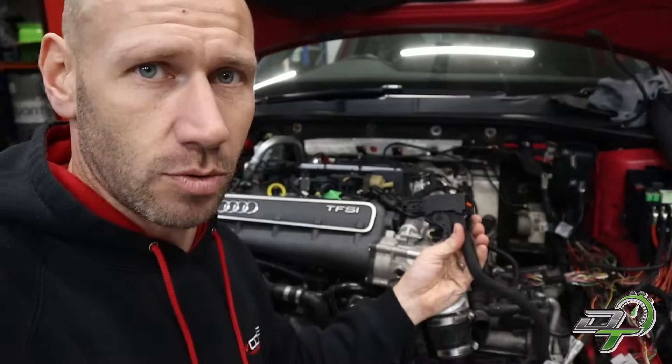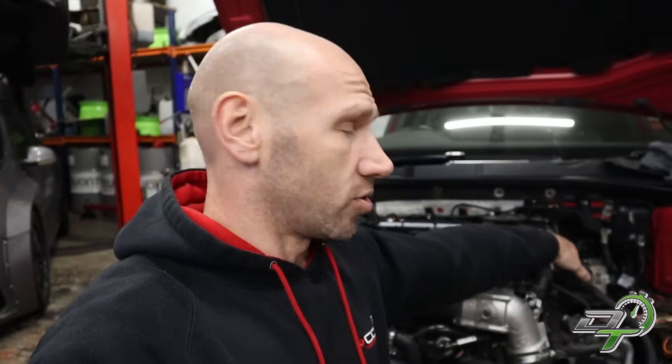There's the T105 connector, which connects the ECU to the engine. On the actual RS3 engine, that's the plug — the T105. You don't have to do anything with that; it goes straight from the engine with the sensors, injectors, and all that kind of stuff straight into the ECU. The bit you need to change when you do this conversion is the other plug — that's the T91. That's the bit that connects the ECU to the car.